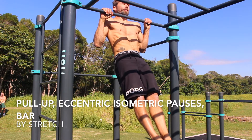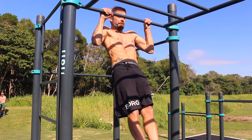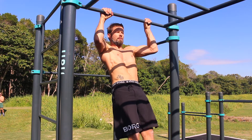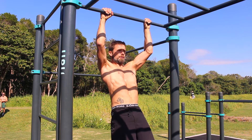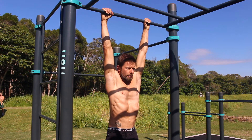Eccentric isometric pauses in the pull-up are a great way to build strength and increase overall pull-up numbers. Isometrics are an excellent tool that can be used to increase strength in the range of motion where the isometric is held. Pauses can be held at different points and for varying times.